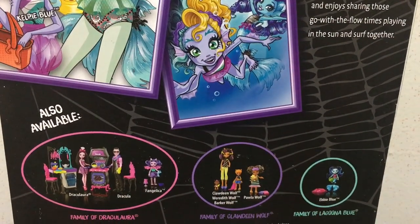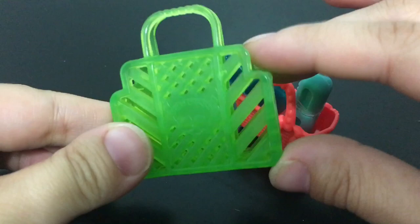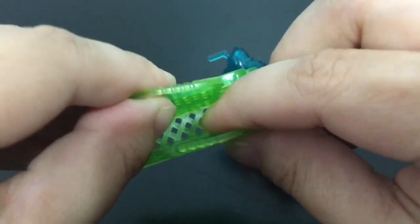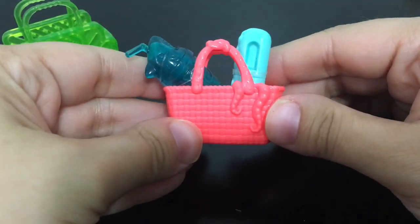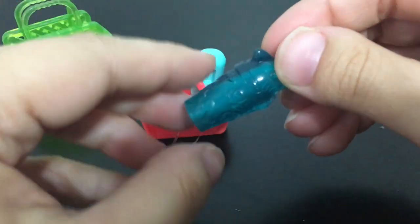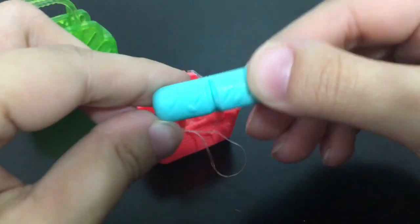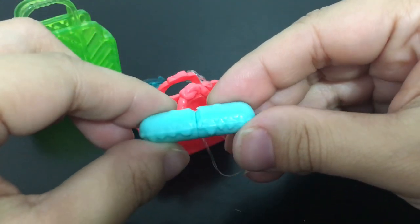Here's a look at the accessories that come with them. We have this green basket — there's a little room in it, the plastic is pretty stiff but a little flexible so you can get things in there. Then we have this little pink basket that has a drink in it — a blue drink with a shark head — and also this other canister that could be maybe sunspray or a sandwich.